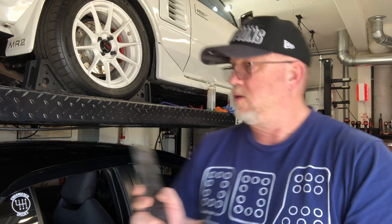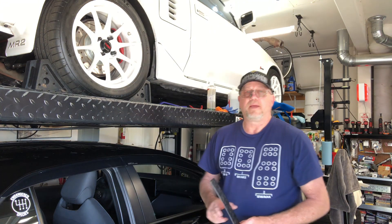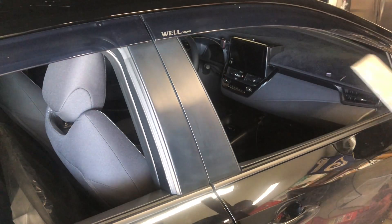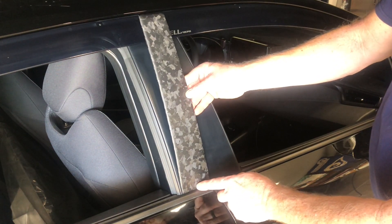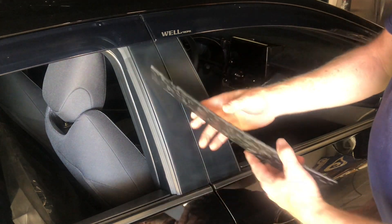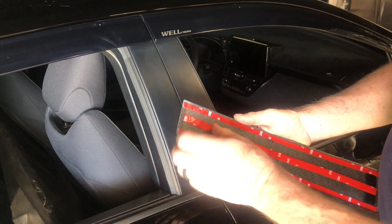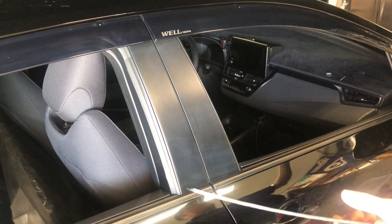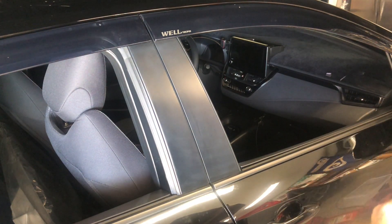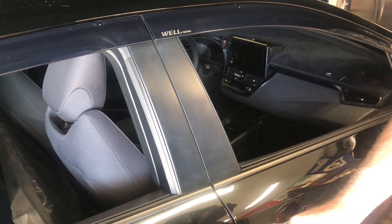Since the well visor at the top will sit right over this top section, it slides underneath the piece at the bottom of the window. So let's go ahead and get this on and I'll show you what I mean. This is going to slide right underneath this piece and right up under that piece.